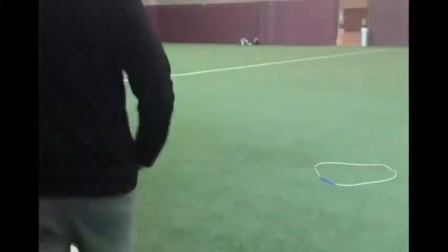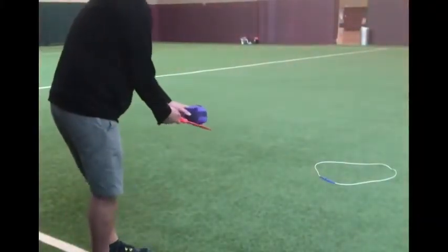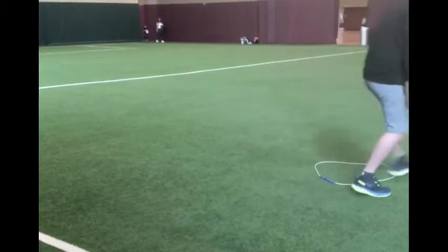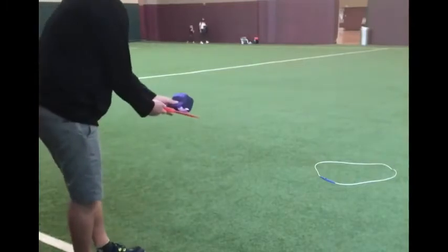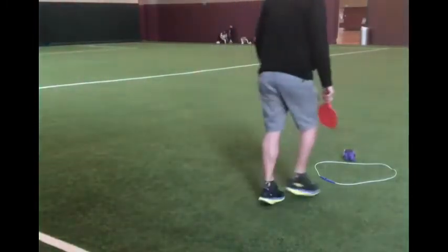You're going to be setting up your target about six to eight feet apart from where the students are standing. You can see I'm standing on the poly spot, and my object of the activity is for me to hit the ball or the birdie into the cage. I call this activity Birdie in the Cage.